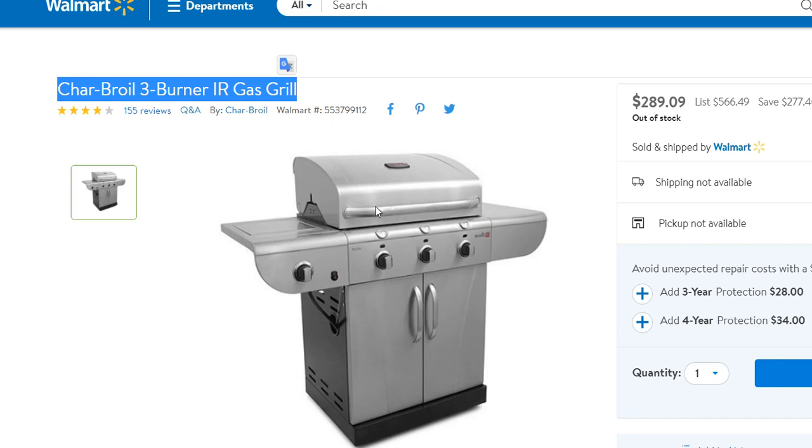On my grill, the left side starts with high heat, the middle is medium, and the right side is low heat. I had two burners on low heat, let it heat up for about 10 minutes, and then put my hamburgers on.